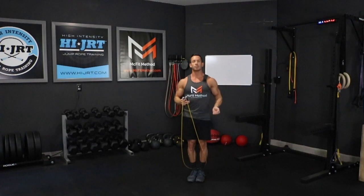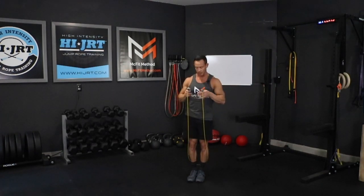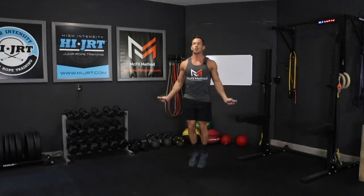A double under is two rotations of the rope for every jump. Keep those feet together — remember guys, rotating that rope just with our wrists, bounding up and down. It's a bounding up and down motion. We're not piking our feet forward or kicking our legs back. We're staying upright, chest up the entire time — two rotations of that rope for a set of 50 double unders.